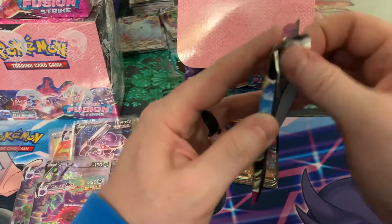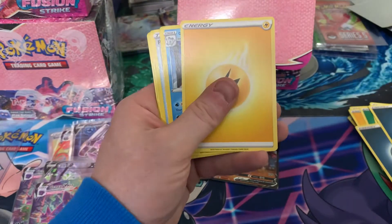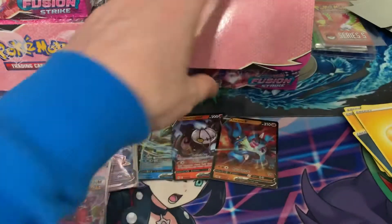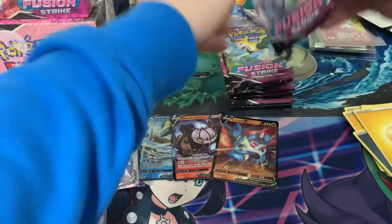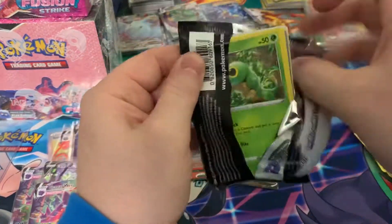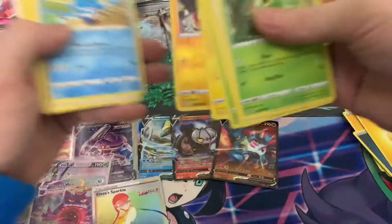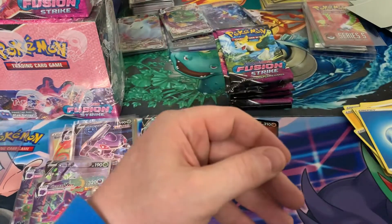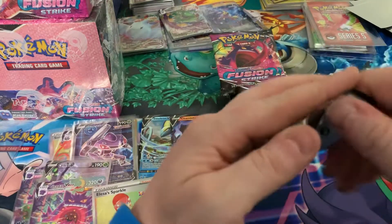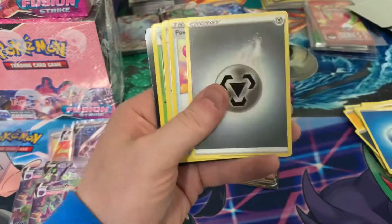Keep pulling here. I'll get rid of that box and just get the packs in a second. Nothing there. Let's get rid of this box and these packs. We've got an Elsa. Lots of rainbows. Again, you can't complain — this is way better than a typical box. Nothing there.